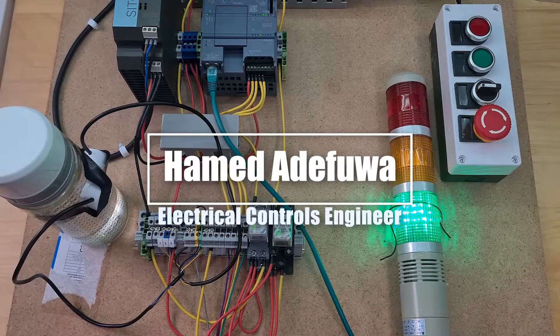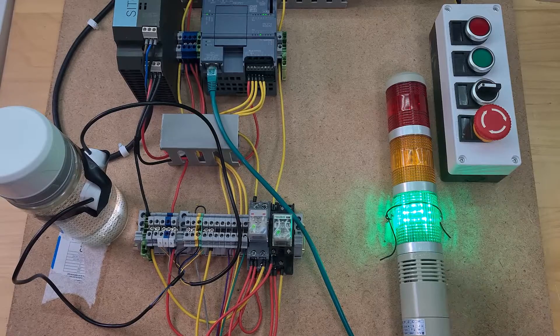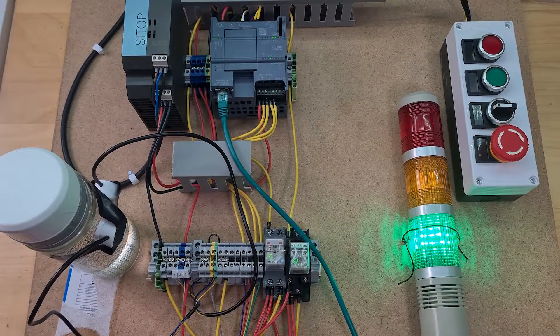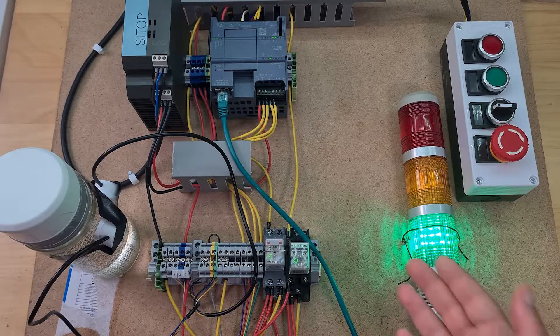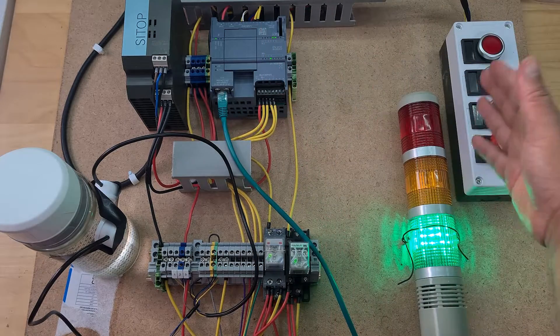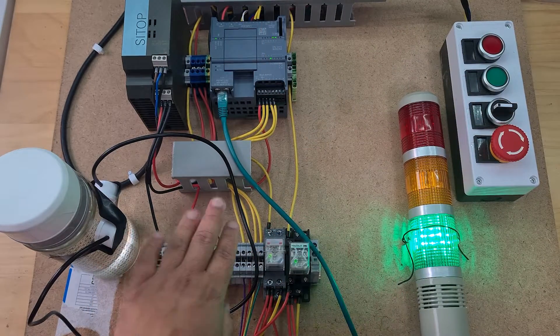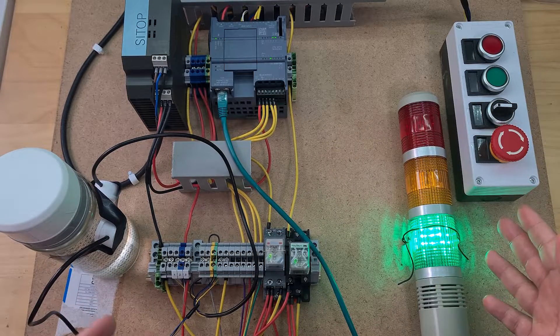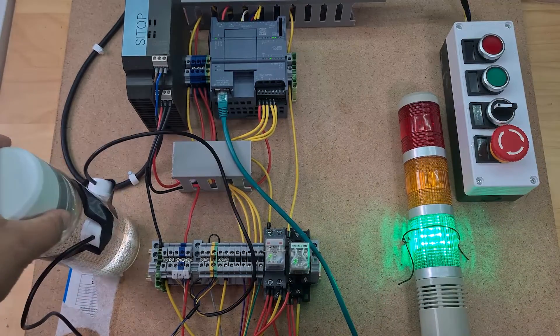Hi guys, hope you're all well. It's been a while — I haven't really been posting videos because I've just been stuck. What I realized is the reason why I'm stuck is because of this PLC. With my PLC projects, I know it's going to be expensive: 30 pound for a power supply, 150 quid for a PLC, 25 quid, 25 quid, 20 quid — it just all becomes a very expensive project.